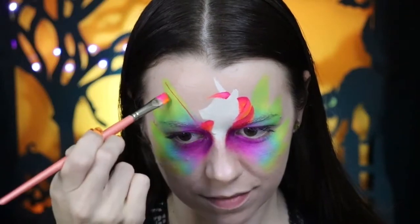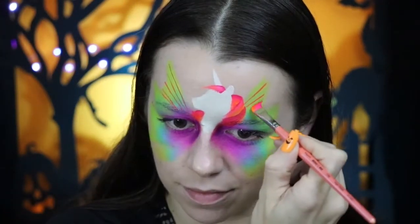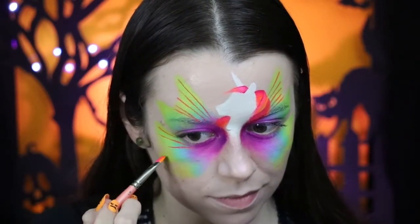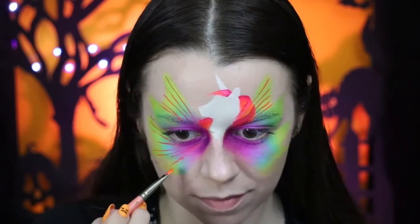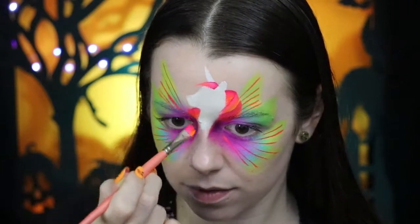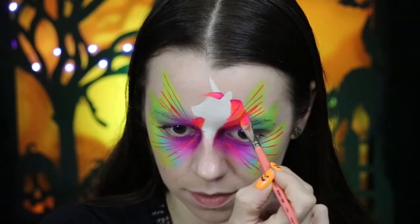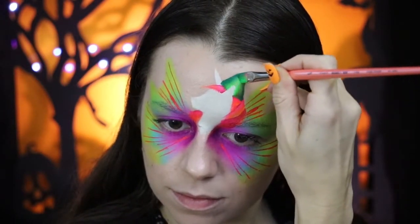Now I'm going to use the flat edge of the brush to create some lines in the wings. Again, if you want to see this more in depth, check out my last video — I will link that in the top right corner. I decided to add some slightly bigger lines pointing in towards the inner corner for some added interest. The base of the wings are done. Now we're going to move on to the witch hat, and I'm going to go into this a little bit more at the end of the video.